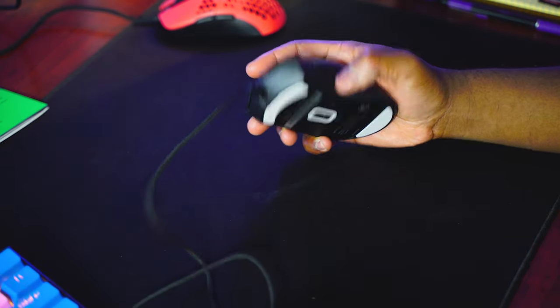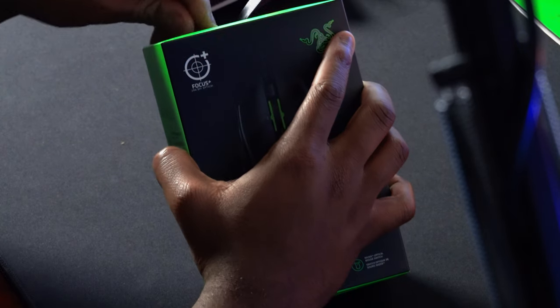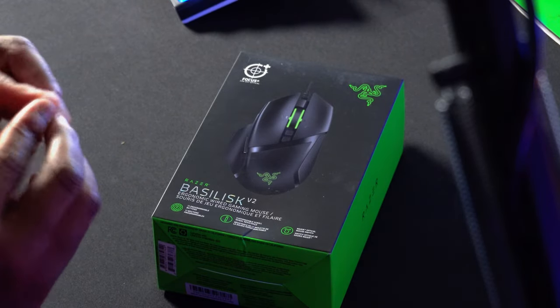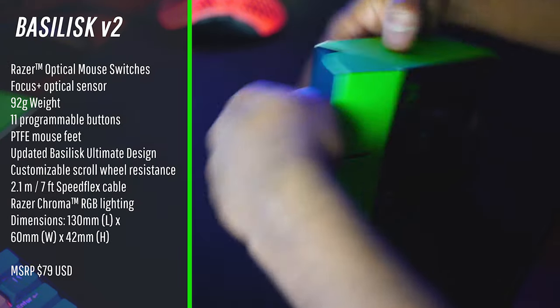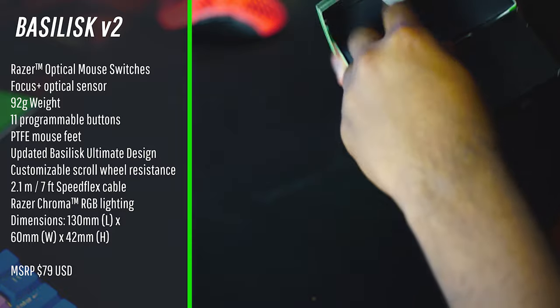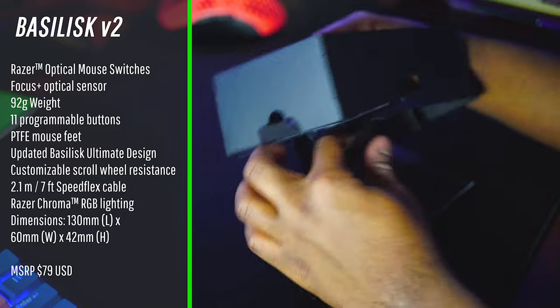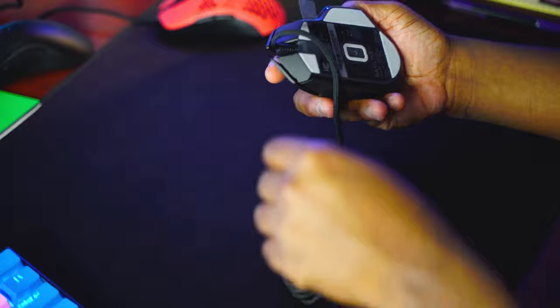Okay, DeathAdder's done — pretty basic unboxing. Let's get into the Basilisk V2. Basically the Basilisk V2 is like the Basilisk Ultimate but the wired version, minus a little bit of RGB. On the Basilisk Ultimate they have some RGB on the side of the mouse that looks so cool, and I wish they had put it on this one. But the shell is definitely improved over the previous Basilisk — I can tell that off rip — better feet too.